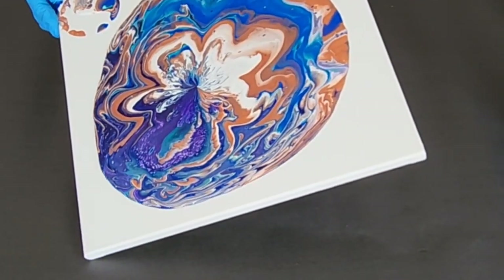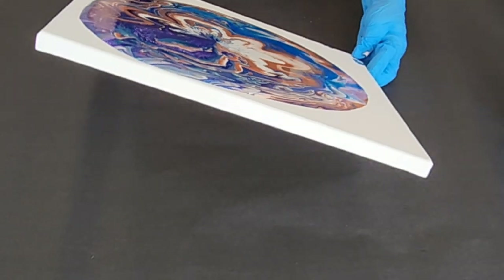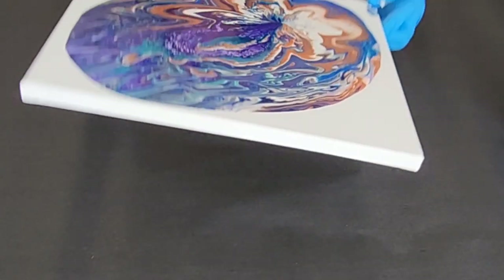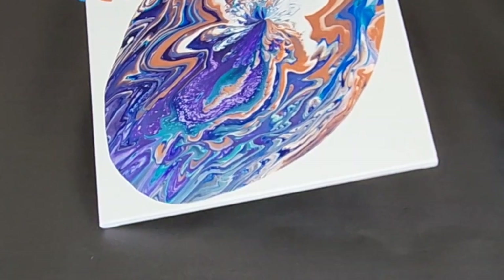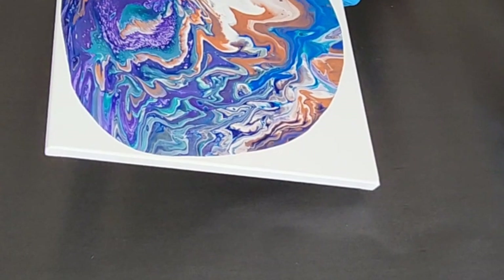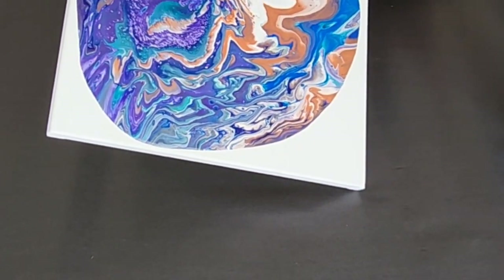So when tilting, you want to not go too far in any one direction to begin with. Just move it around a bit until you get your canvas covered. Then you can start to run it off of the edges. If you run it off the edges to begin with, you can easily run out of paint pretty quickly.